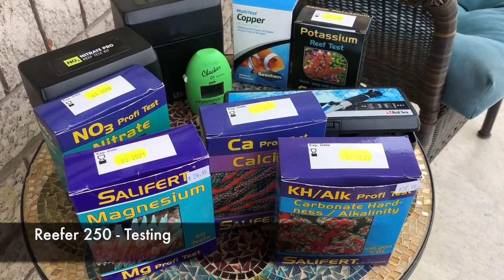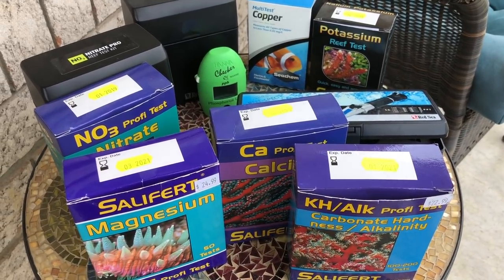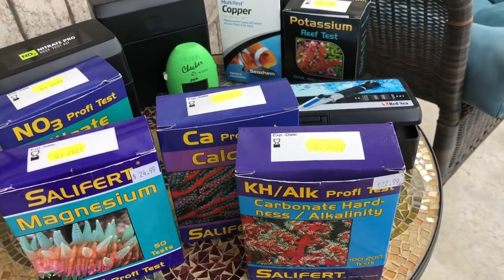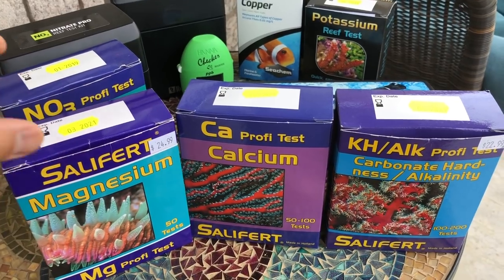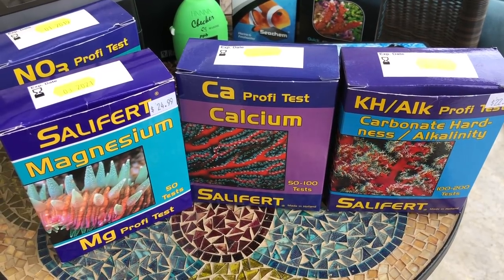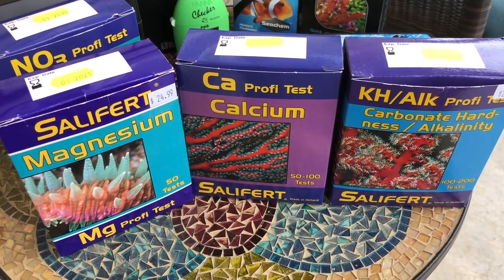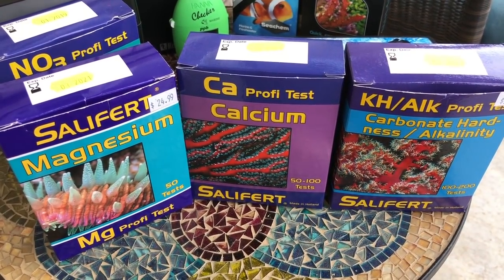Testing is very important in a reef tank. You want to make sure that you're providing the right water conditions for your corals and fish to thrive. For the three main parameters — alkalinity, calcium, and magnesium — I really like to use the Salifert kits. I find them very easy to use. They're titration tests. They're quick to perform, which is really important because if you're testing your water regularly, you don't want to be spending a long time testing.